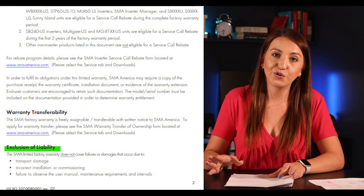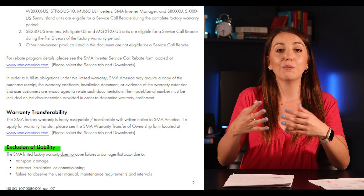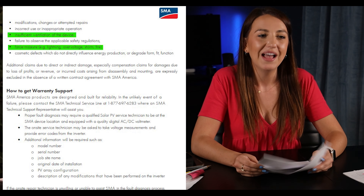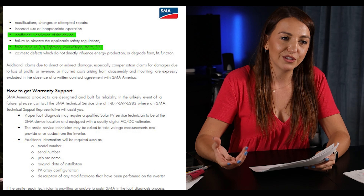What are SMA's limitations and exclusions? You can't just hire anyone to perform fixes — if someone with no idea what they're doing works on the system, SMA might decline the replacement. They have normal exclusions like flood and fire, but they do NOT mention water as an exclusion. They also mention improper ventilation, which is important — it's like a computer, so you want to make sure you don't install it in a hot attic or an area with lack of airflow. Overall, this warranty was pretty solid.